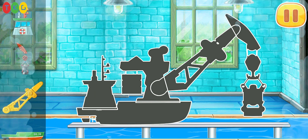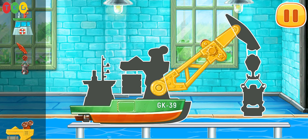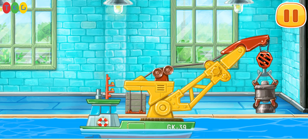We have to assemble the piling ship. Keep up the good work.